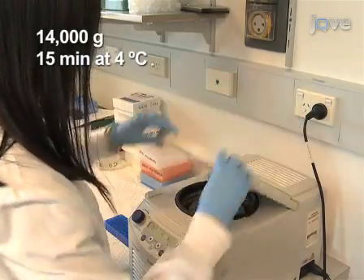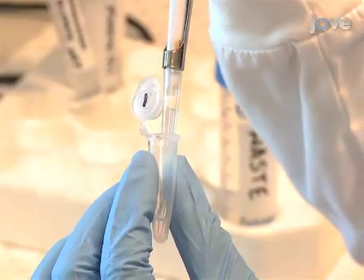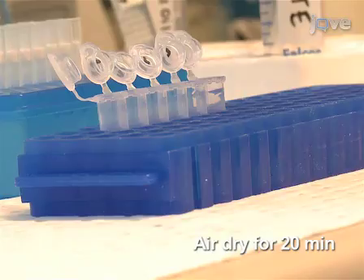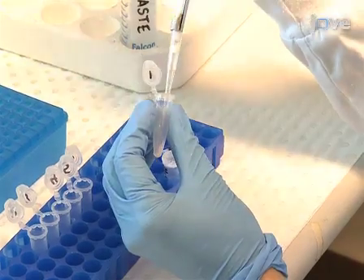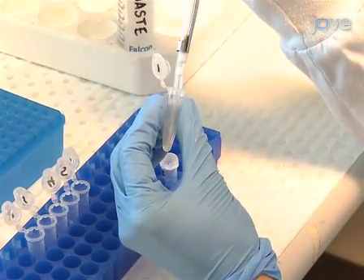Centrifuge at 14,000 G's for 15 minutes at 4 degrees Celsius. Then remove all traces of supernatant and air dry the precipitated DNA for approximately 20 minutes. After air drying, the pellet is almost impossible to see. Re-suspend the DNA pellet in 50 microliters of 0.1X TE or water.